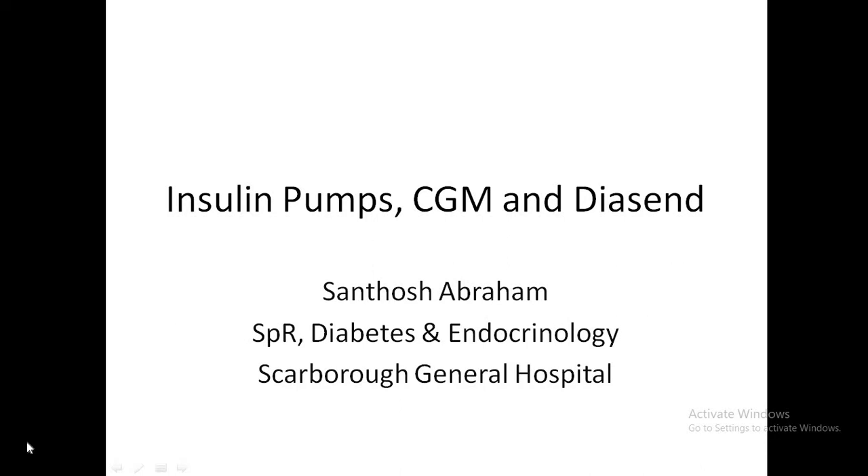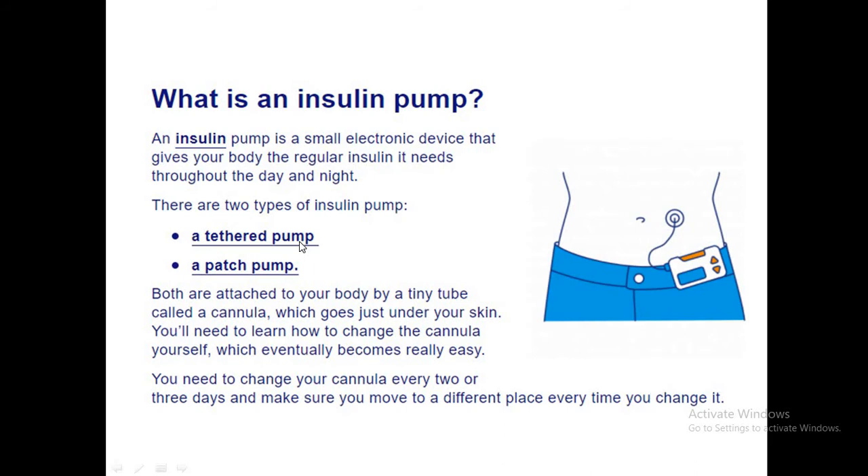Hello friends, welcome back to the diabetes lectures. Today I'm going to discuss insulin pumps, continuous glucose monitoring, and Diasend. My name is Santos Abraham, I'm working as a specialist registrar in Scarborough General Hospital in the Department of Diabetes and Endocrinology. I will give you basic knowledge about the insulin pump.